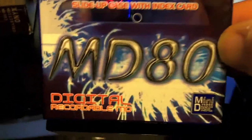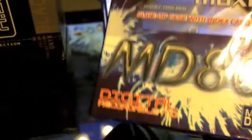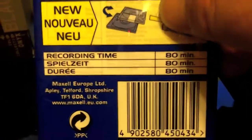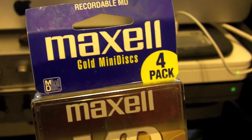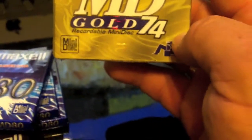Then over here we got some — four of these, not Sony, I mean Maxell MD80s. They're just a little blue disc. And then I got four of these Maxell. I used to buy these like this back in the day — Maxell, four-pack, 74-minute.